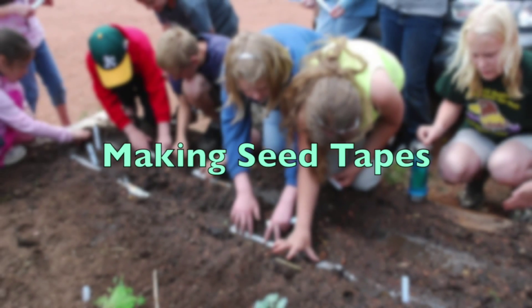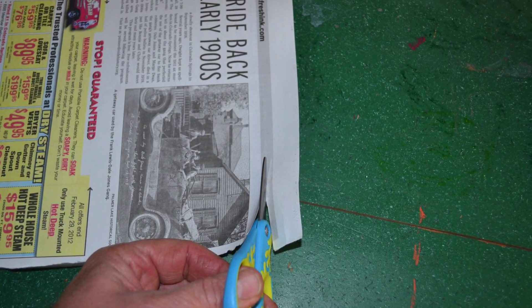Making seed tapes is rather easy. First, cut some strips of newspaper as shown.